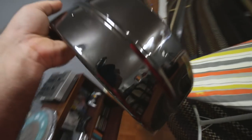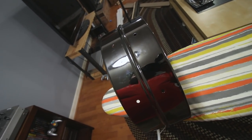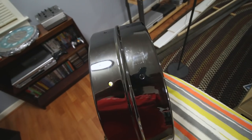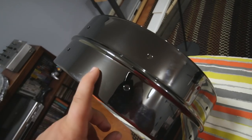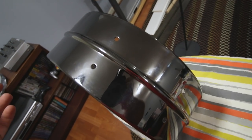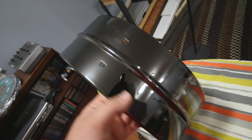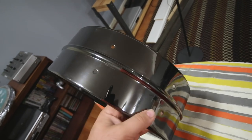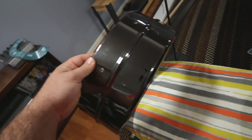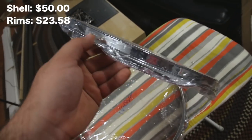This shell is from Drum Factory Direct. It was a blemished item — apparently it was in a flood, which is why it's probably tornadoing right now. As far as the damage goes, you can probably see that little square of something right there, and really that's all that's wrong with it. This is a nickel-plated brass shell — it's black nickel — it's 14 by 5. It's pre-drilled for the lugs, so all I need to do is drill holes for the air vent, the throw-off, and butt plate, put it together, and I'll be done. That is the shell, and then I have two 14-inch 8-lug rims — just regular old triple-flanged.